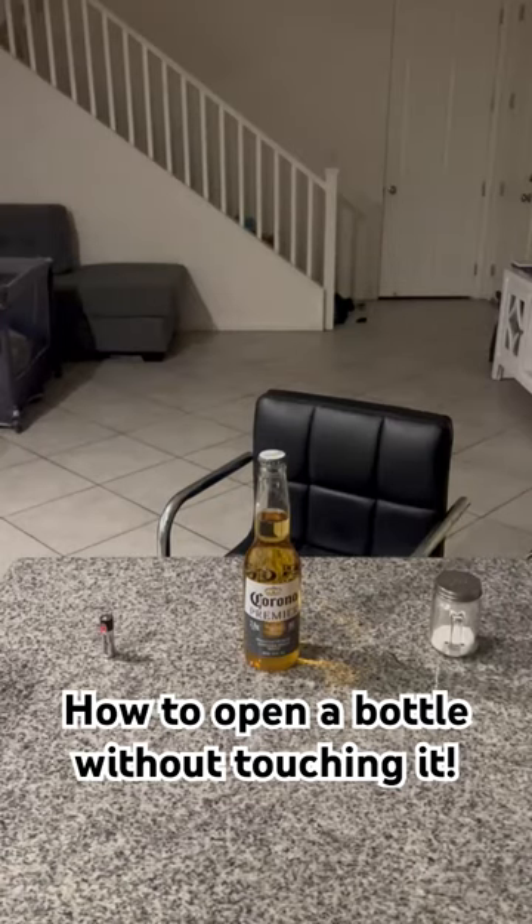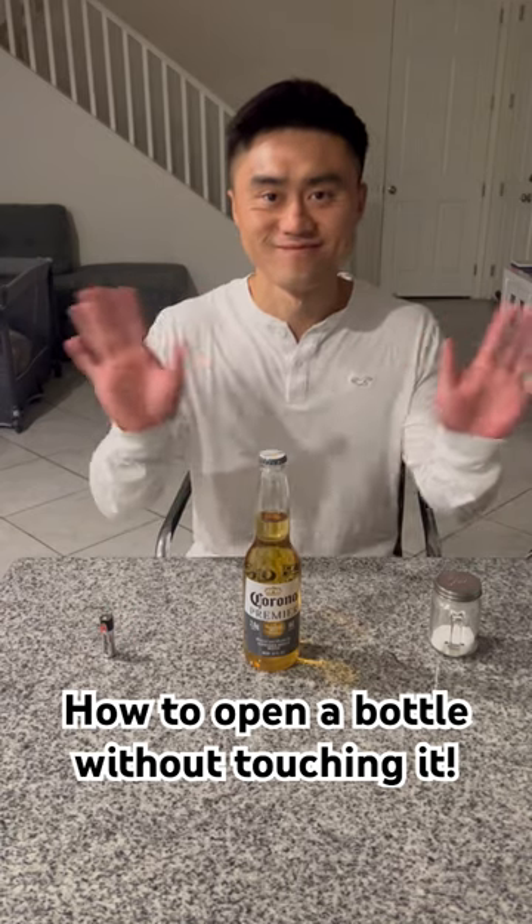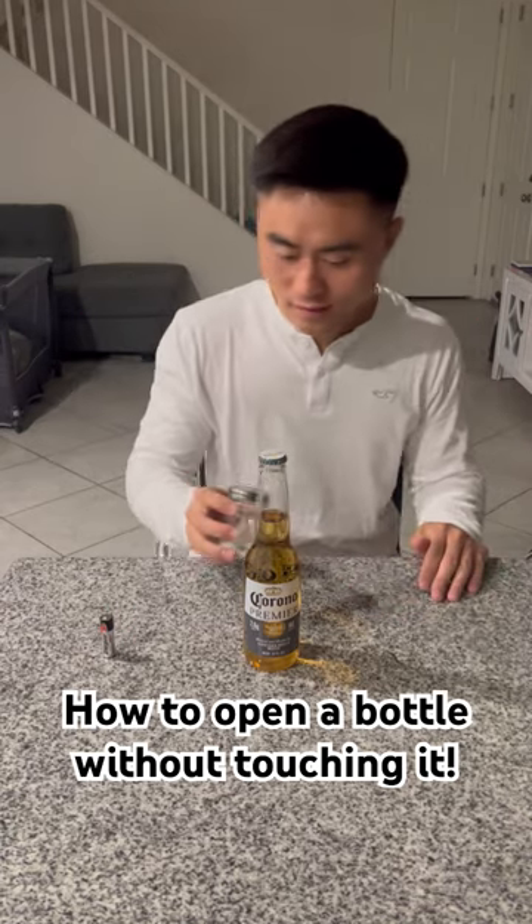What's going on guys, today I'm gonna show you how to open a bottle without touching it. First of all you need some salt and a battery.